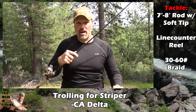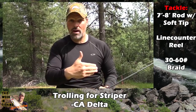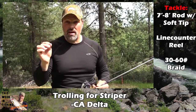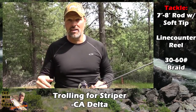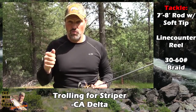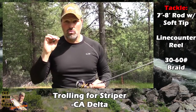Why do you need a sensitive tip? The rod is going to be in a holder, and when the fish hit, they're going to double that rod over. You need a sensitive tip because if that plug has weeds on it, the stripers are not going to hit it. Watch the vibration on the rod tip — if it stops, you've got a weed. Reel the lure in and get it back in the water.